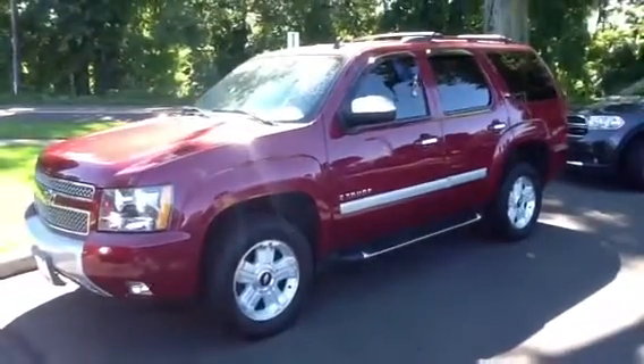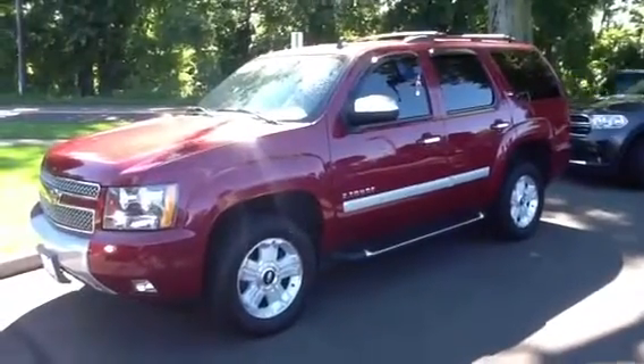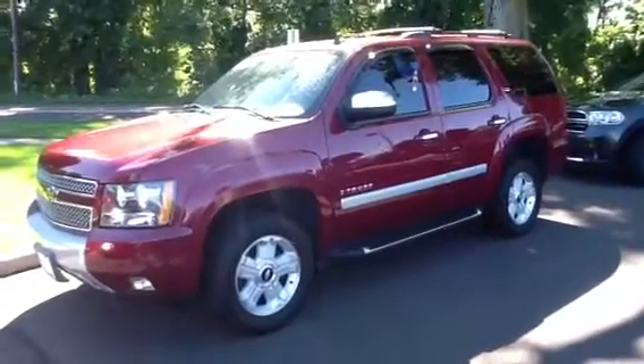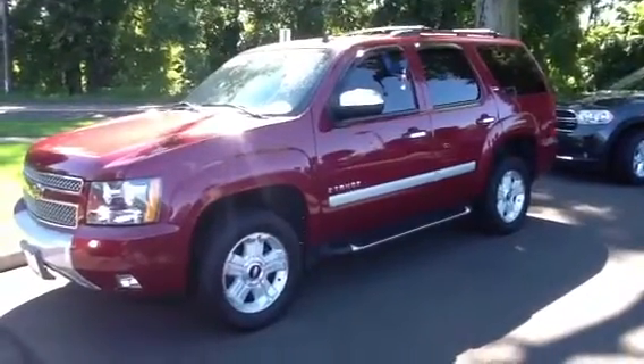Good morning, OJ. This is Wade from Honda of Danbury, just giving you a quick video tutorial on the 2007 Chevy Tahoe that you inquired upon. We're going to take a quick walk around the vehicle so I can give you a few shots of the outside.